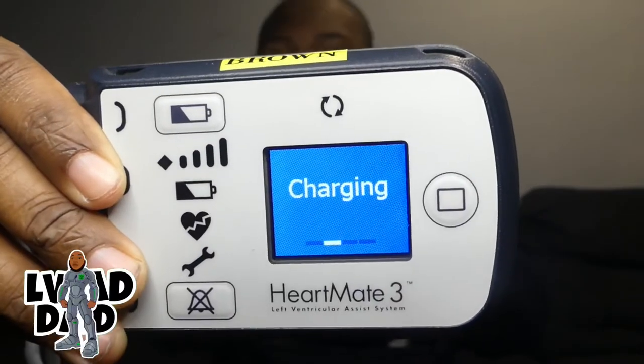You just take one of your batteries — doesn't matter which one — and you take one of your battery clips, you plug that in. Then you can take any cord and just plug it in. It is going to make a noise and you should see it light up. Just plug it in normally — and there we go, charging.